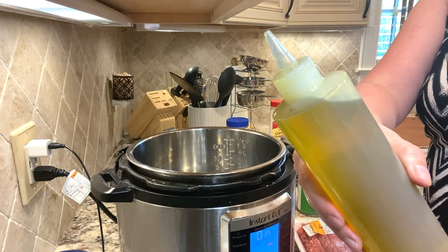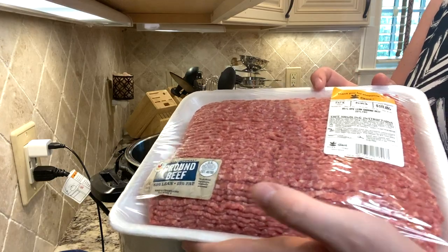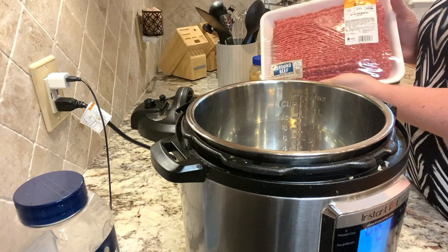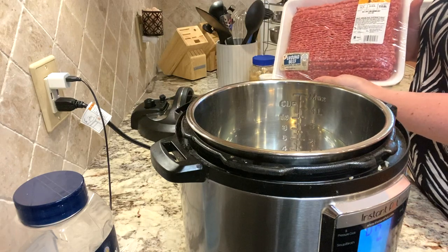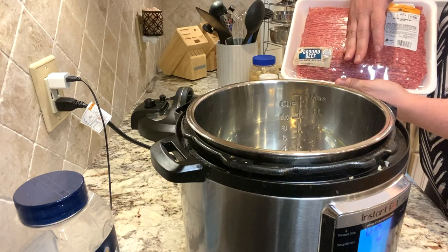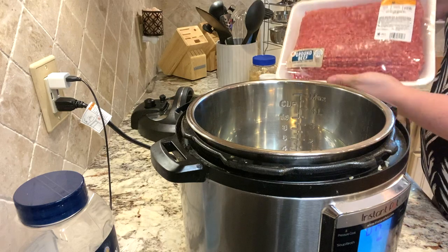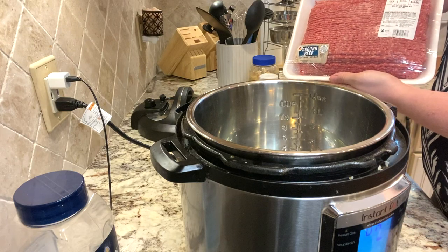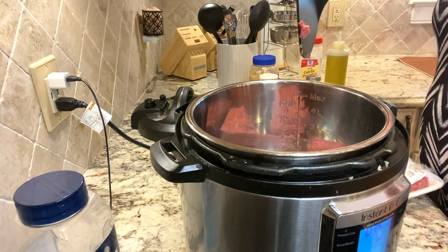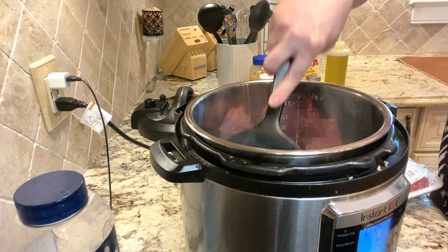Drizzle in a little oil of your choosing — I like olive oil. We're going to use the sauté feature to brown our meat. I have here about a pound and change of ground beef that I'm going to put in the Instant Pot while it's on sauté with the oil to start browning it. Be careful, it's going to sizzle.